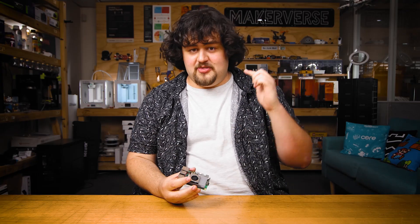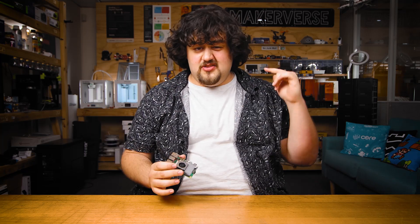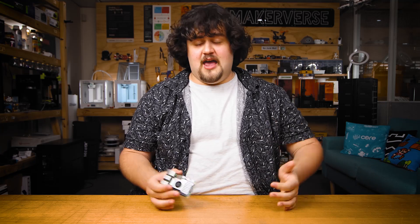Well, I hope that at least answered one of the questions you had about the Pi 5. If you still have any more, chuck them in the comments below or head over to our forums — we're all makers and we're happy to help. Until next time.